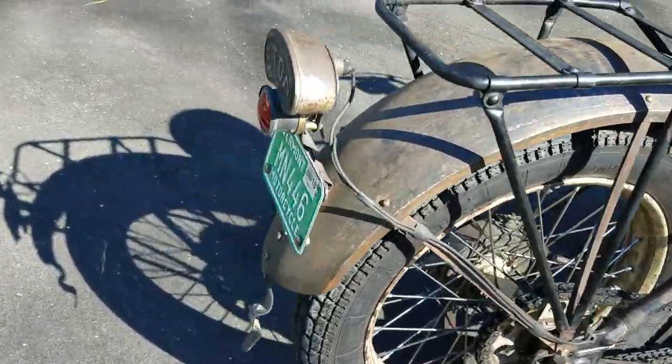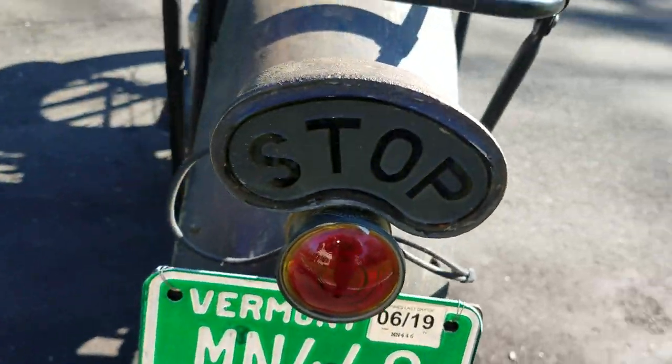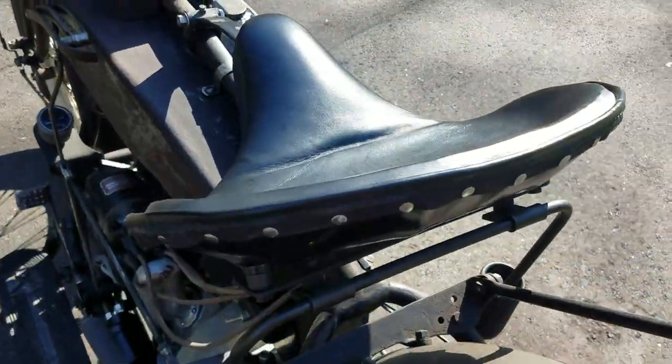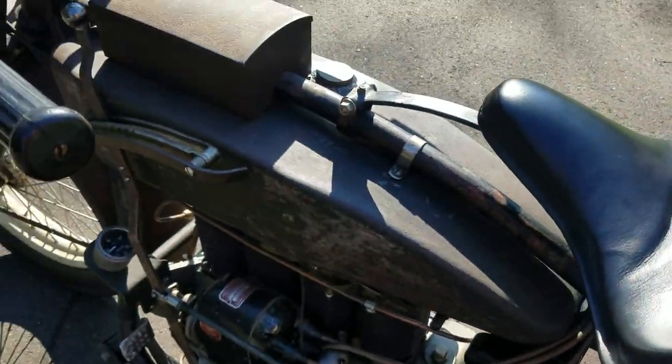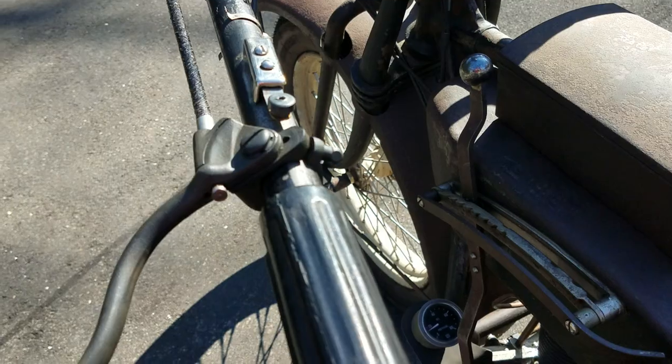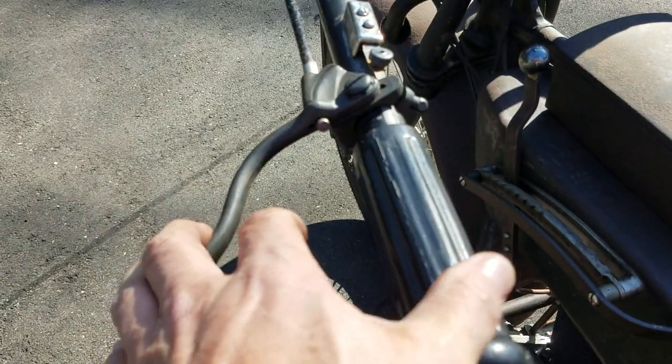Luggage rack. Very cool tail light and a stop sign. I don't believe this is a correct seat, but we will look for one. A toolbox on the top. The magneto kill here — if I press that, it grounds out the magneto. A previous owner added a hand brake to the rear.